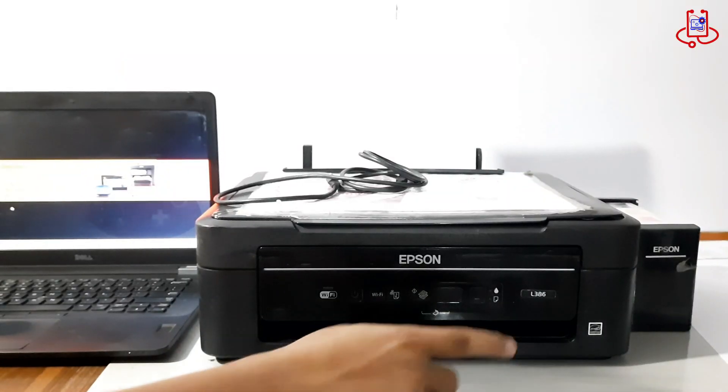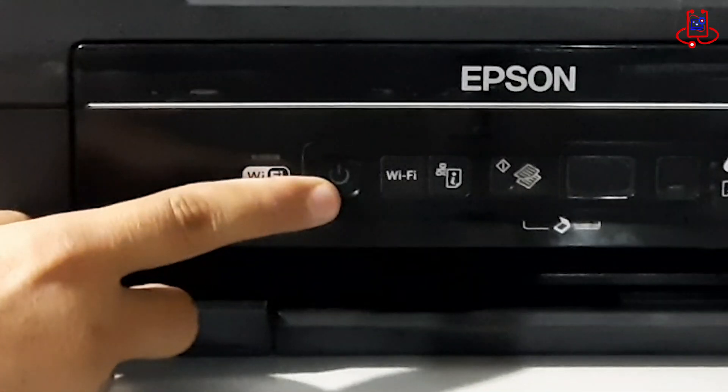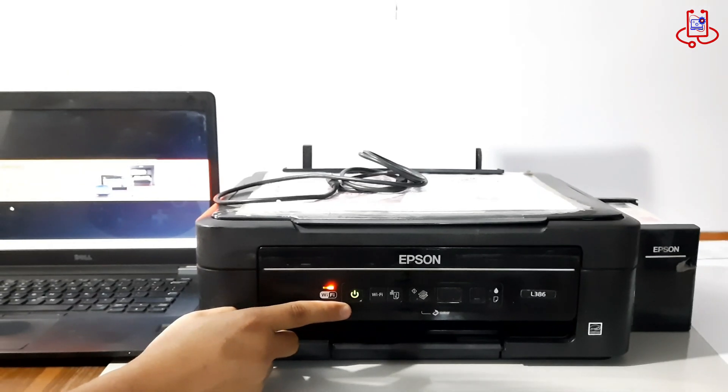When you turn on the printer and it doesn't work — with both red lights blinking and the printhead not moving at all — it means the printer's memory is full and needs to be cleared.